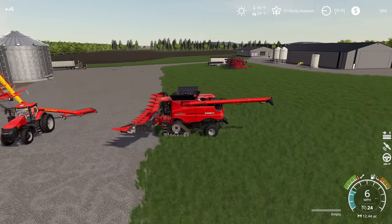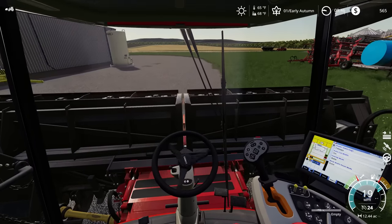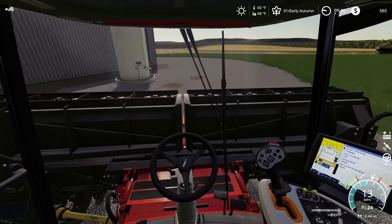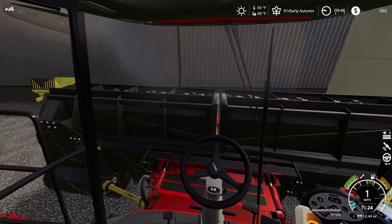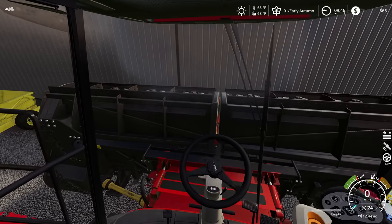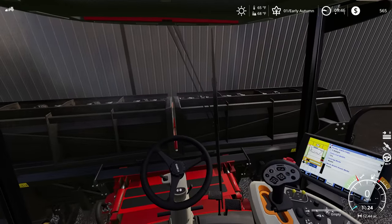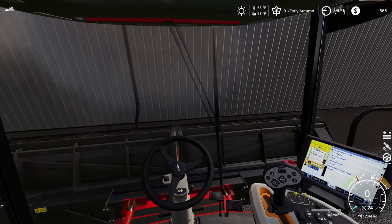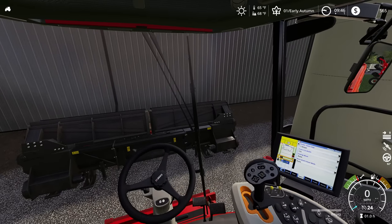We're going to fold this corn header up and get it set out of the way. We're going to be switching back to these corn headers literally as soon as we're done with the bean harvest, so I think what I'm going to do is just put them outside here along the shed. I don't need to come up with any long-term storage for them - this will be a nice out of the way spot where I think we can get back to them pretty easily.